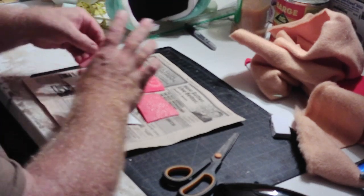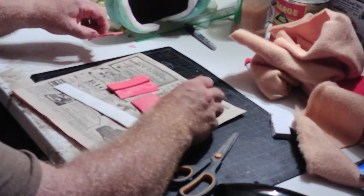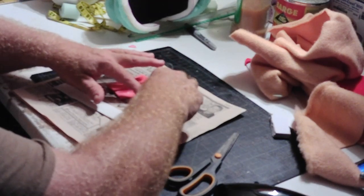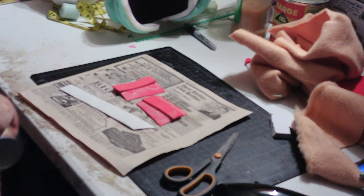I'm going to stick these on here, then I'm actually going to spray a little more.